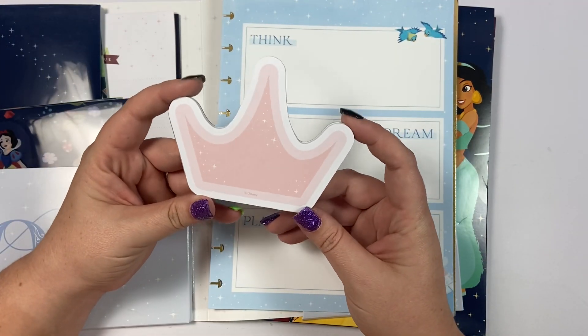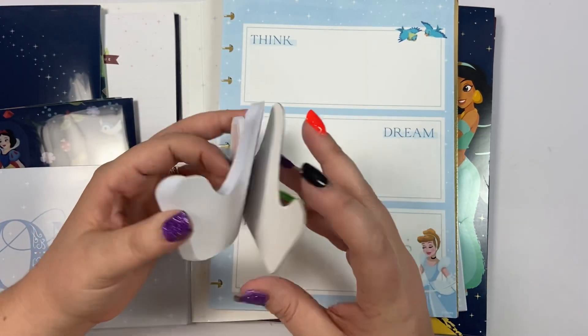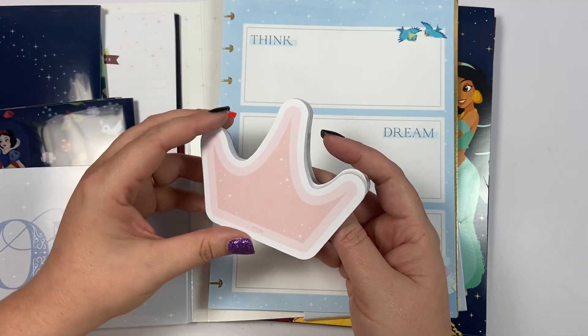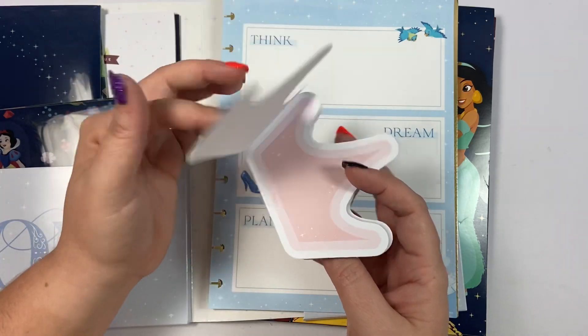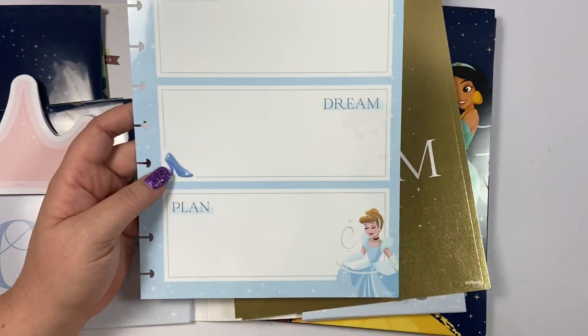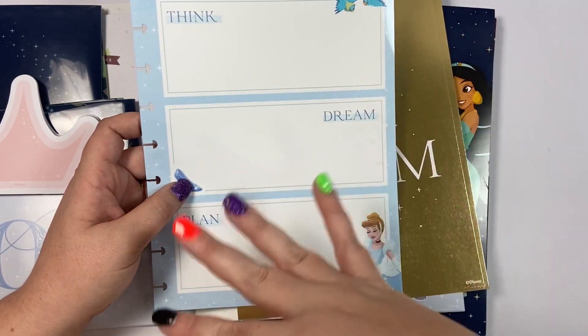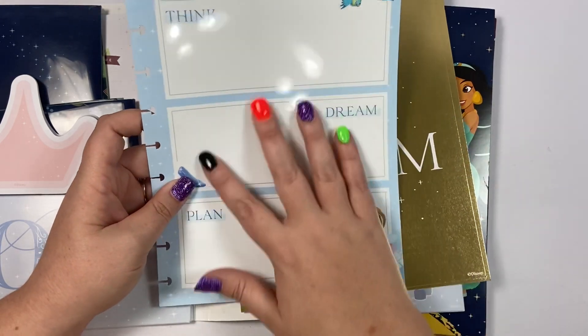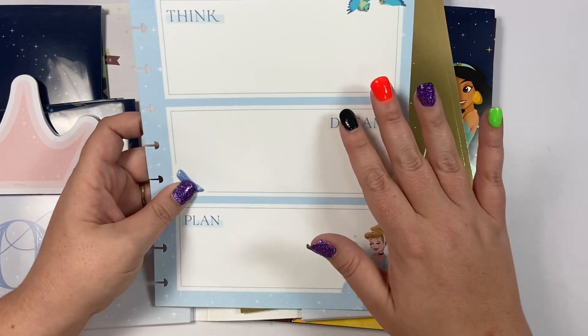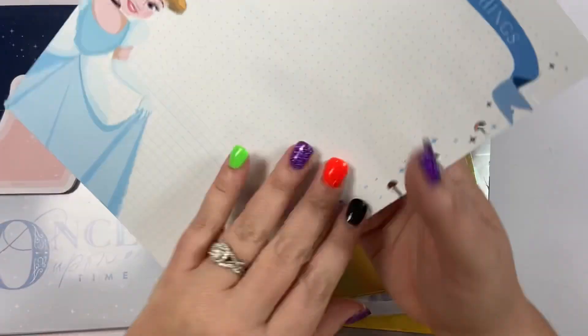Here we have a notepad that is pink with a crown — really cute. These are not sticky notes but if you wanted them to be sticky you could just run a tape runner along the bottom. This is a wet erase board — be sure to use a wet erase marker, not a dry erase, because dry erase will rub off onto other parts of your planner. Wet erase will stay until you want to wipe it off. It's Cinderella and it says 'think, dream, plan.'